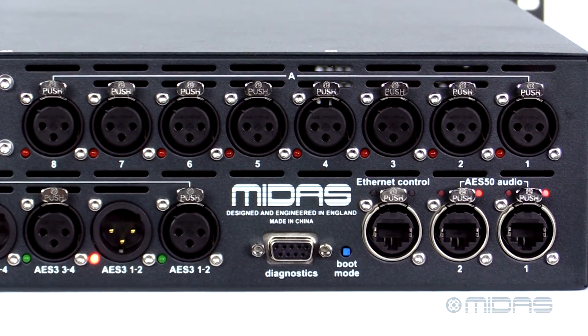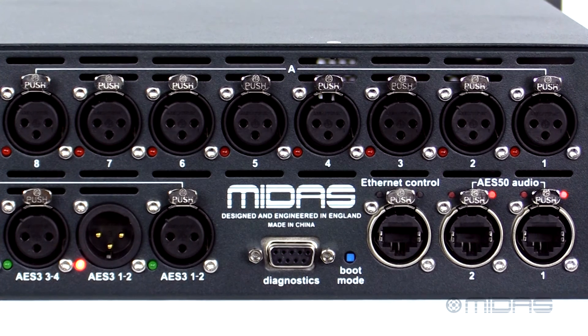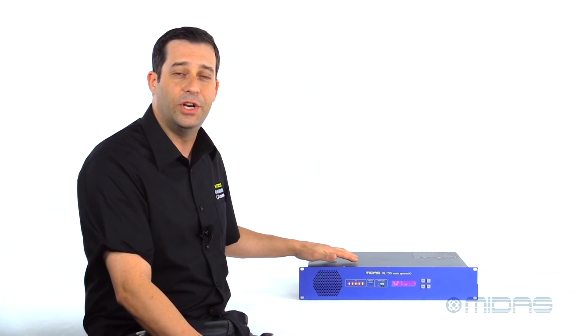For diagnosis, we have a D-type connector, and for Ethernet control, we have the Ethernet port right here on the back. So there you have it — the DL155, a perfect addition to your existing Midas system, whether it be in your house of worship, your club venue, or your next touring package. This is the one to go with.